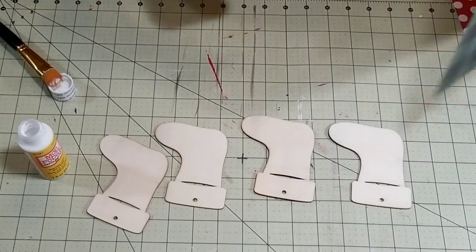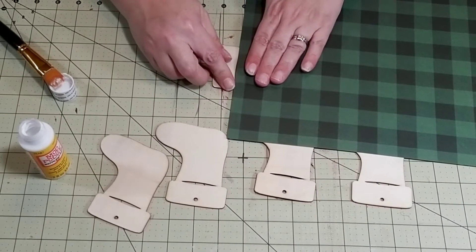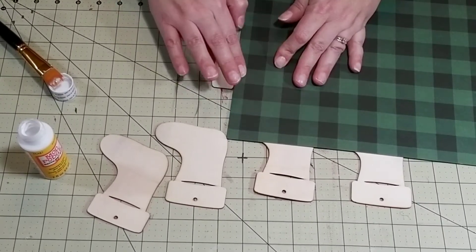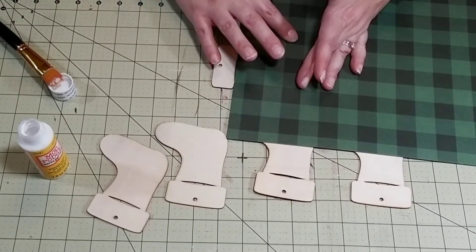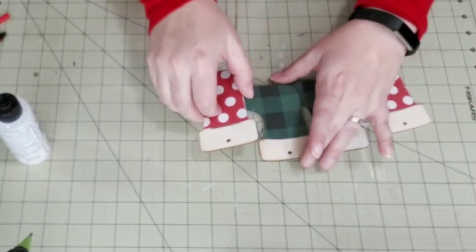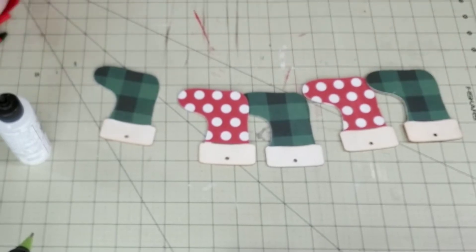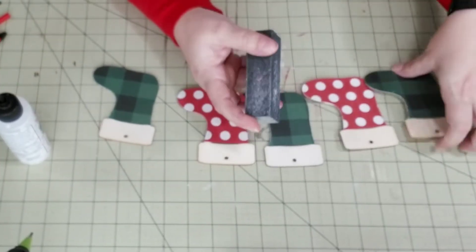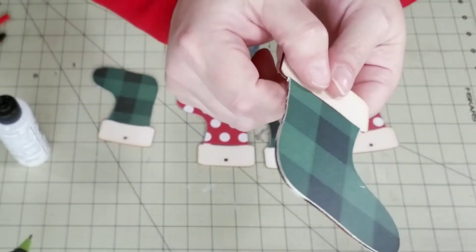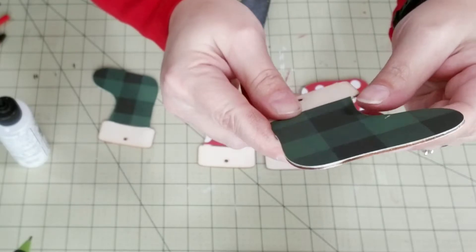We're going to do something a little different for the tops of these stockings, so don't put any Mod Podge up there right now. Once the bottom portion of your stocking is completely covered in Mod Podge, you're going to add your decorative paper. Take your time and really make sure you press firmly and get out all the air bubbles from underneath the paper. Once your stockings are completely dry, however you want to cut off the excess paper, you can do that. I like to use a sanding block to get rid of all the excess paper around the edges when I use wood because it creates a very uniform piece — it just kind of looks like the paper is made for the wood.